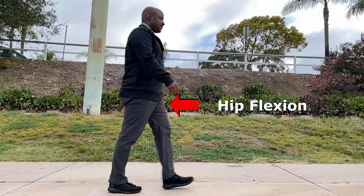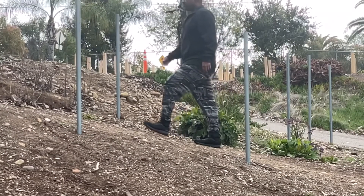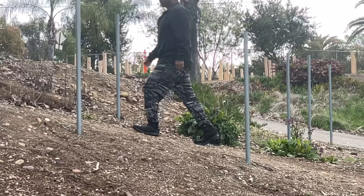If you practice the exercise of walking uphill, you can feel when the hip flexion action finishes at the top of the lift, then requiring a switch to hip extension.